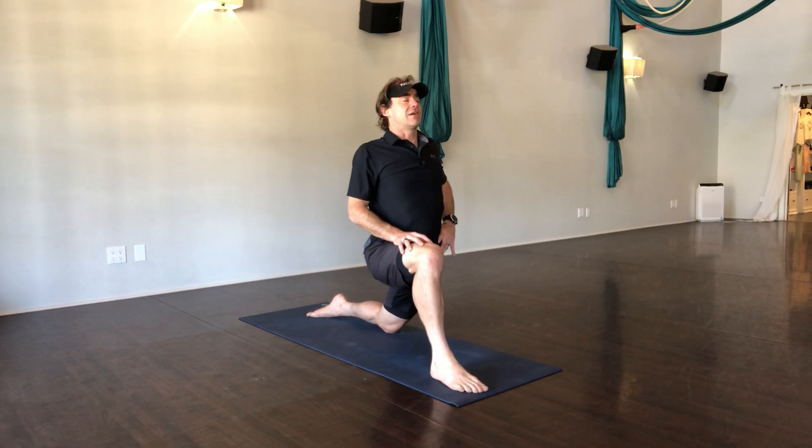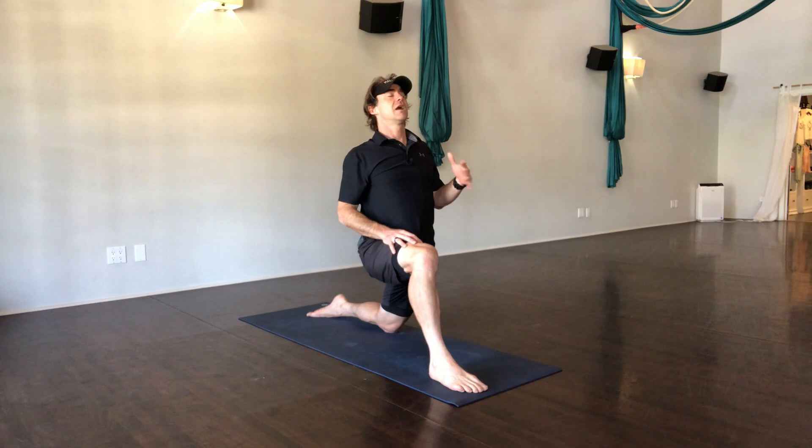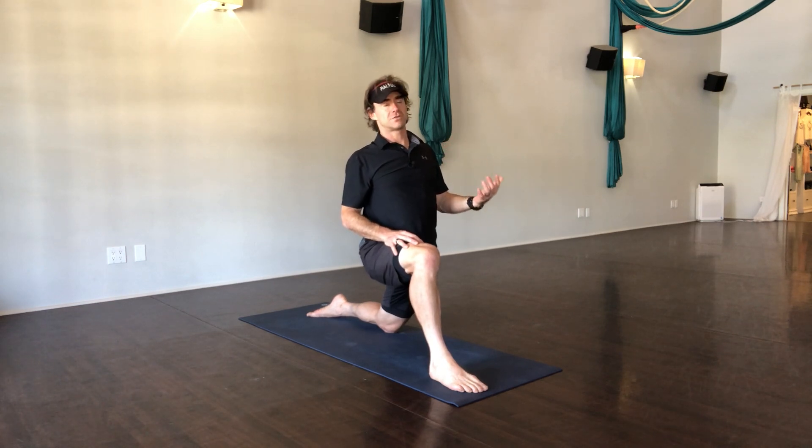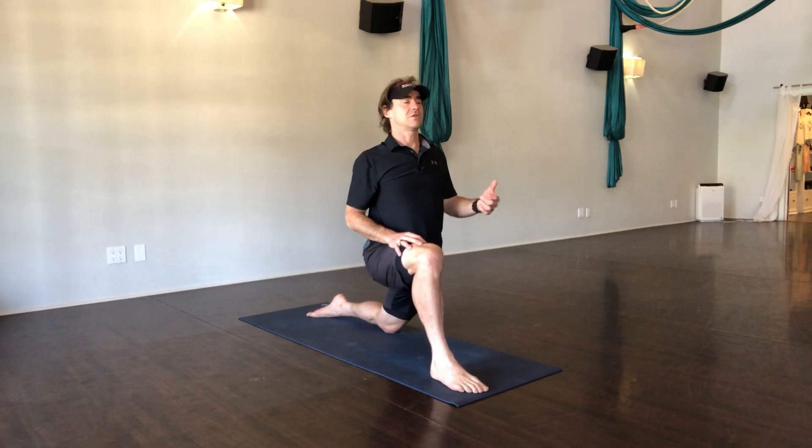You have to really feel it out. There are kind of three main things: you breathe, and you soften, and you stretch a little bit more. And if the body opens up, you breathe, and you soften, and you stretch a little more.